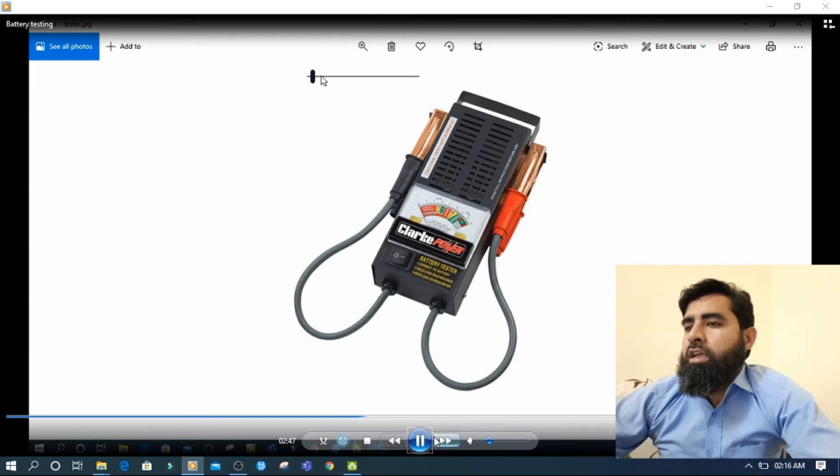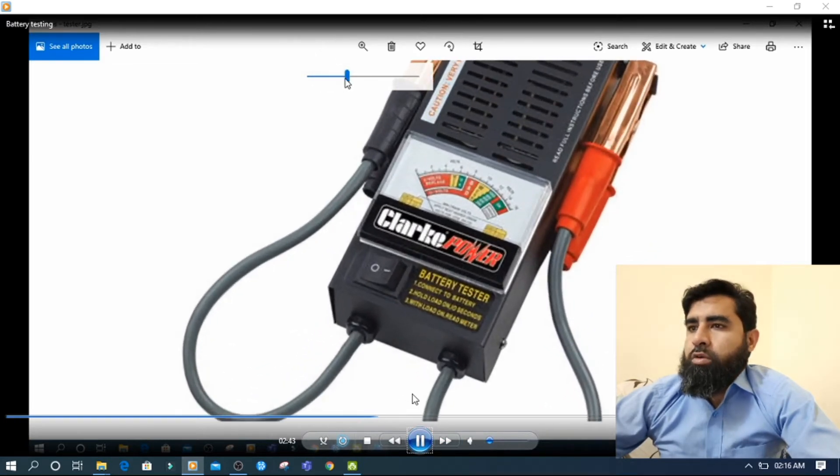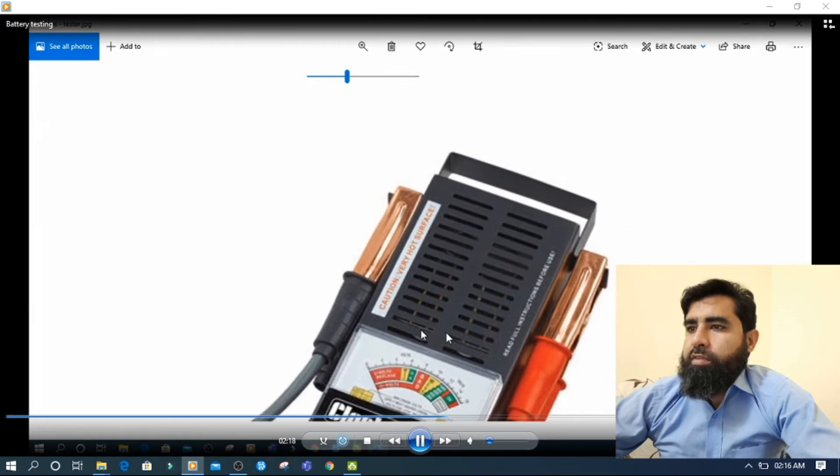If you don't have this battery tester meter, today I will tell you how you can check without it. This battery tester is for 12V — you apply the positive and negative terminals here, then switch it on. It applies a load on the battery, and if the battery sustains the needle on the green belt, the battery is good. If it does not sustain, the battery is weak or bad.